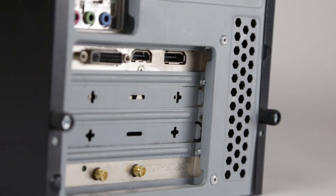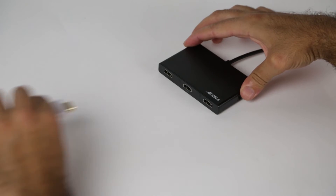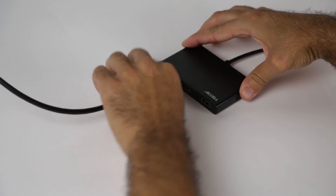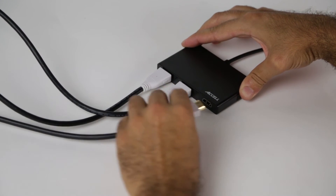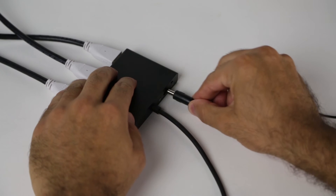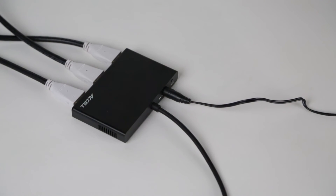First, connect the MST Hub to your computer's video card's DisplayPort output. Next, using your HDMI cables, connect the MST Hub ports 1, 2 and 3 to the monitors according to their display sequence. Plug the AC adapter into the MST Hub, then into a surge-protected AC outlet.